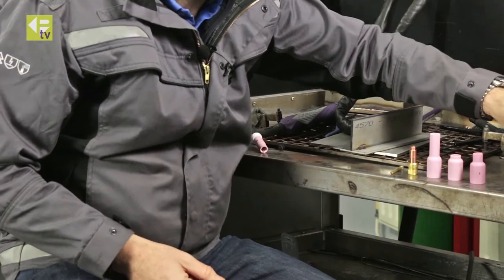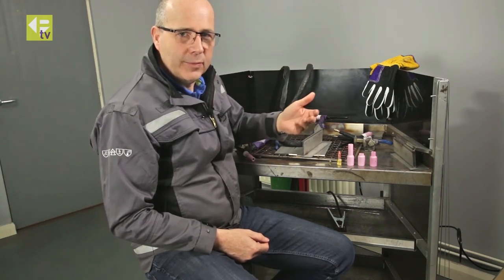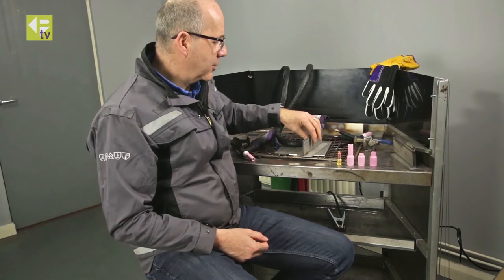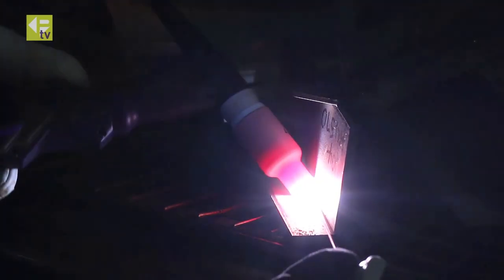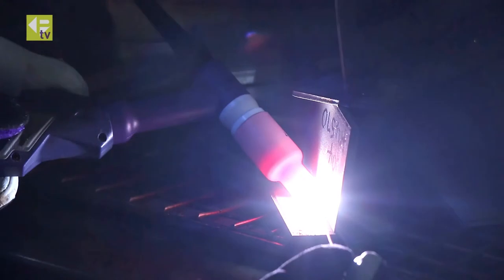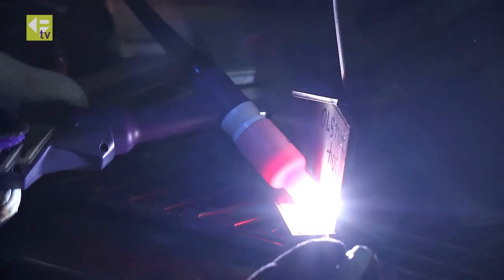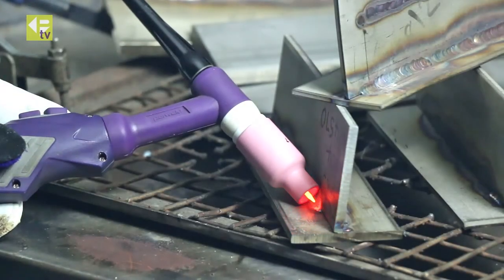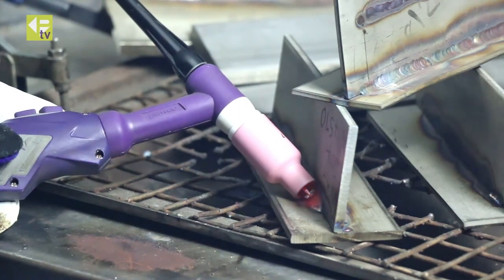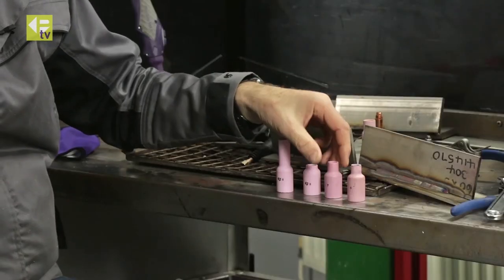So what we're going to do now is set up a little weld and show you exactly how much articulation you can get and how well you can manipulate the weld pool in action. Okay, so hopefully you can see there the advantage of using the pipe walking ceramic, giving you the extra manipulation on the torch.